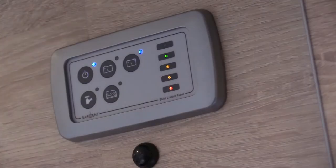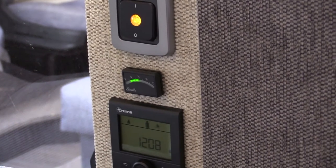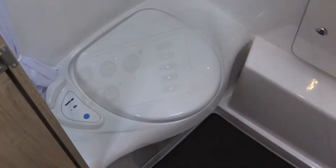The electrics are controlled via this unit which is manufactured by Sargent. The Sargent unit is used by a number of major motorhome manufacturers. It's simple to use and allows charging of the leisure battery or the vehicle battery.